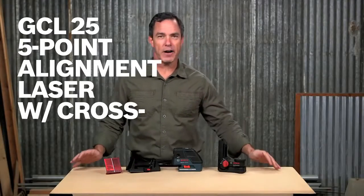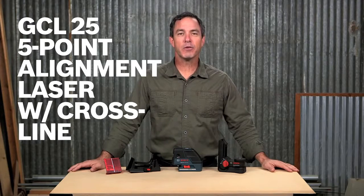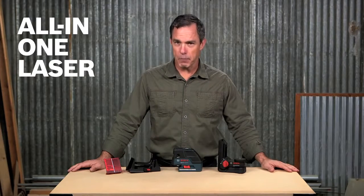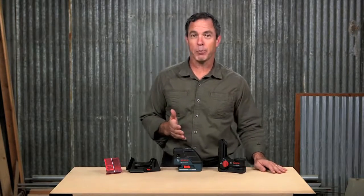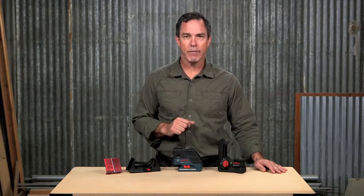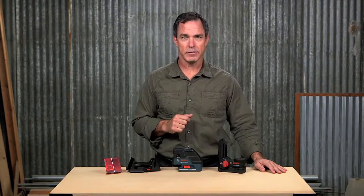This is the Bosch GCL25 5-point self-leveling alignment laser. This laser with crossline is the all-in-one laser for maximum convenience. Only one device lets you not only plumb and square thanks to its 360-degree points, but also easily level, align, and layout with its two highly visible laser lines.